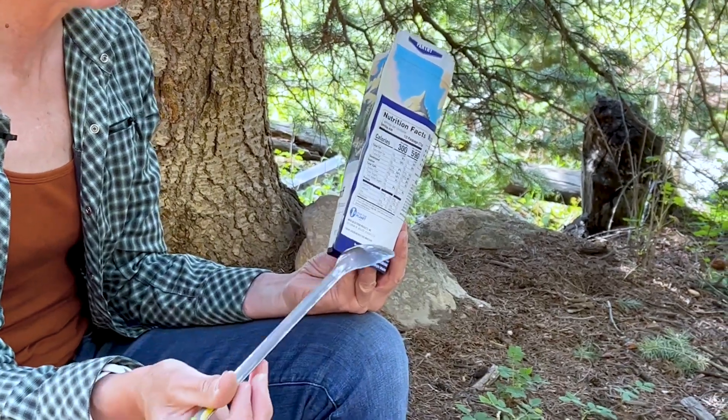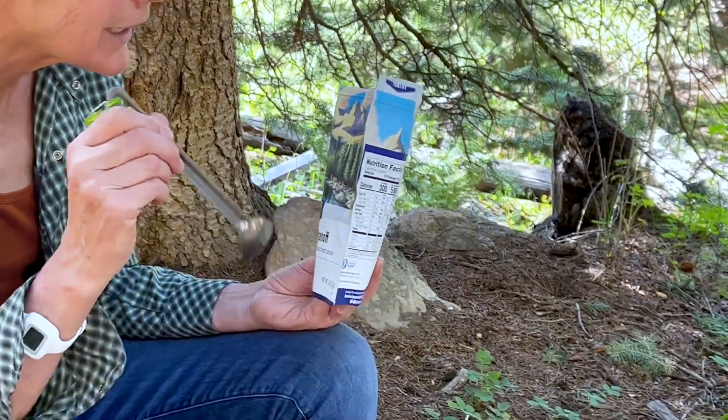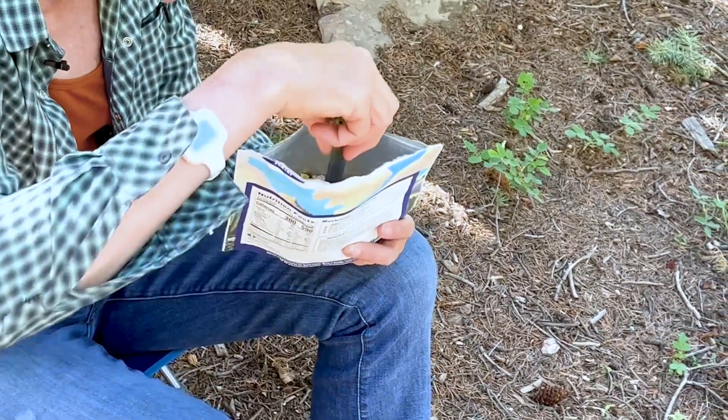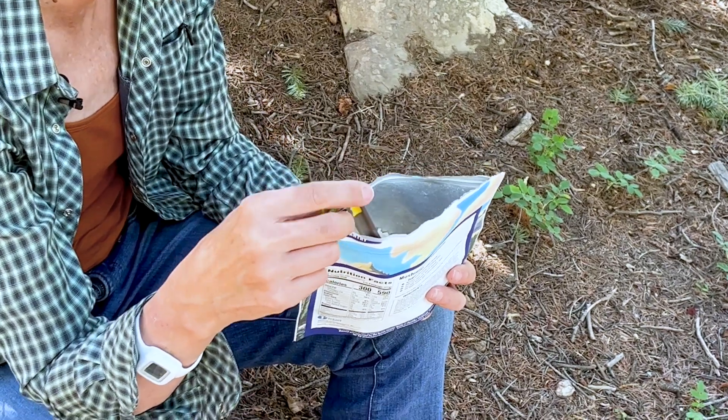The reason a spoon is better than a spork is because if you're like me and you use the dehydrated meals, you don't need a spork and you can't get into the corners if you're super hungry. You can't get every last bit out because the spork just kind of gets in the way. So with a spoon, you can get in there and get all that food out. Also, your hands are not going into the bag, which is super annoying if you've ever had a spoon that's too short. You can see that this makes it easy for getting at the food.